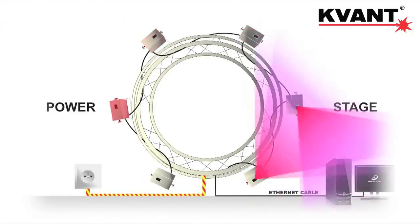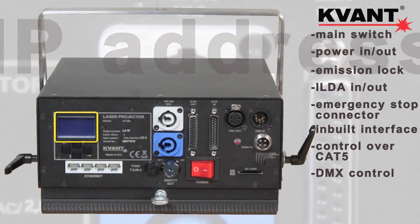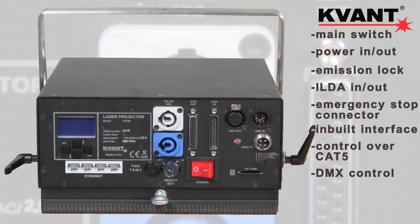That is because each system has its own IP address that can be set along with all other parameters at the back panel display. For more information, please visit our website.